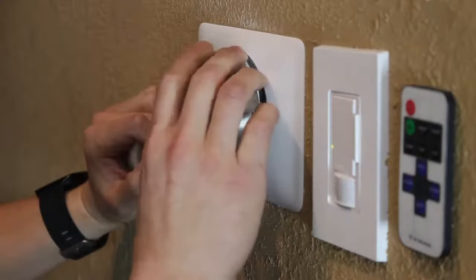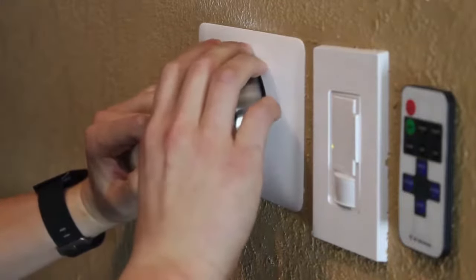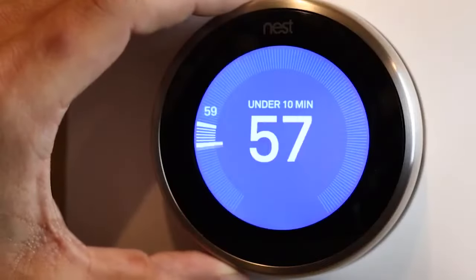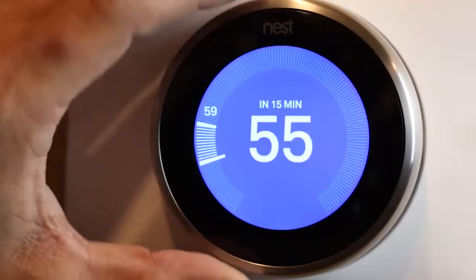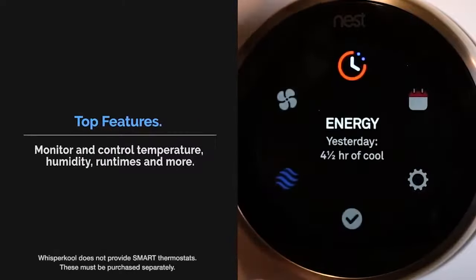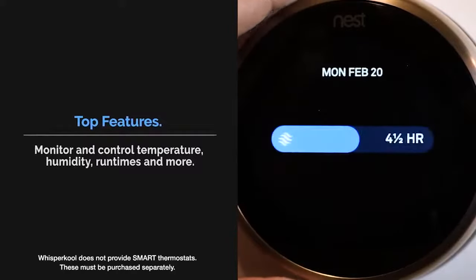This unit can be purchased with a 24-volt thermostat conversion kit that lets you monitor your cellar environment from a smartphone or PC, depending on which thermostat you choose. You can view current conditions, monitor runtime and energy usage, and with some thermostats you can set alarm notifications.